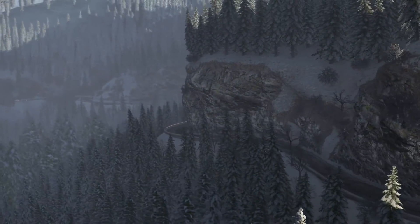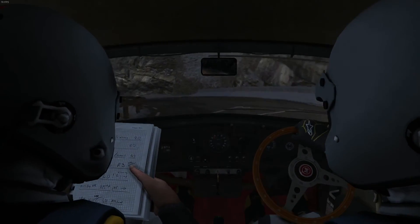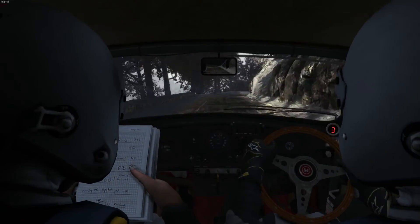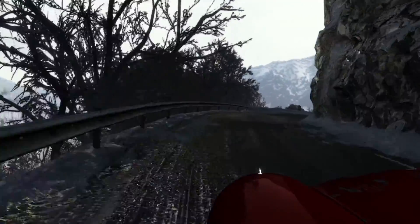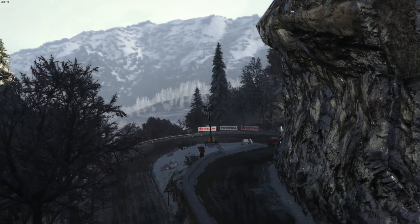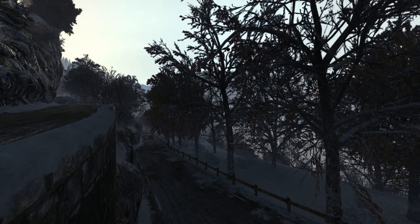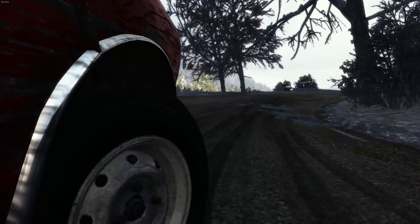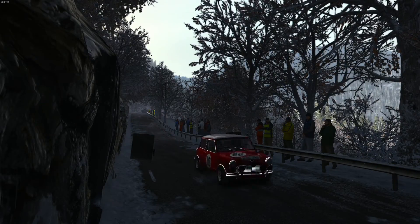Into right 1 and left 6 over crest, 100. Left 1 half long and left 6 over crest, 100. It's hairpin right, tightens.